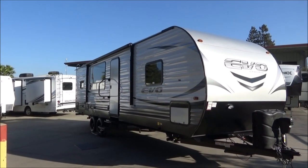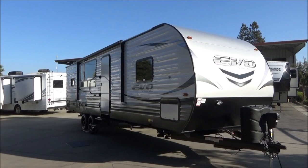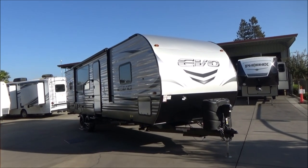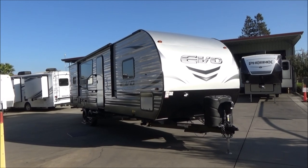With a GVW of 9,999 pounds, this has 56 gallons of fresh water capacity, 75 gallons of gray, and 40 gallons of black. It has a 6-gallon gas and electric water heater.